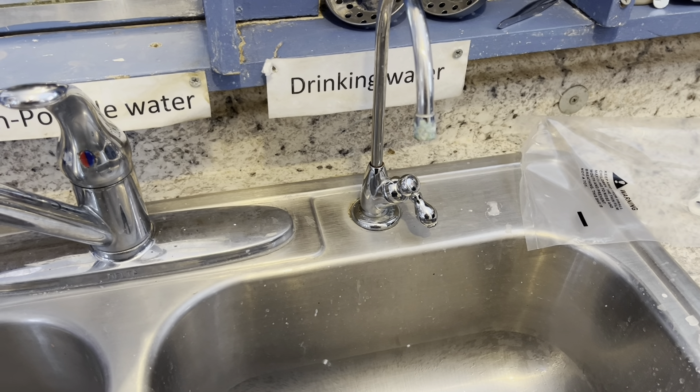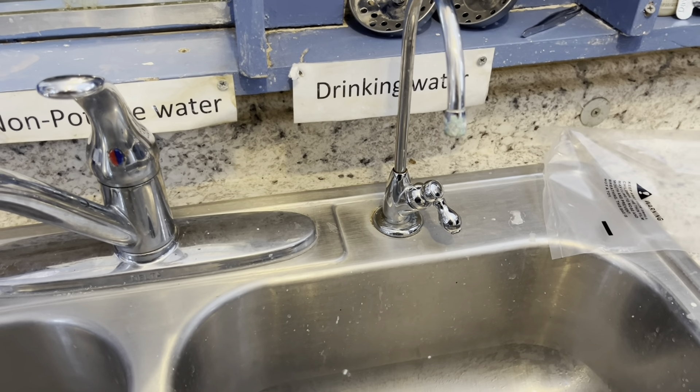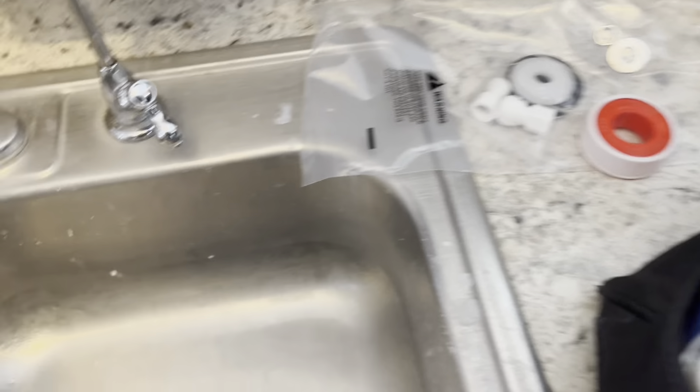So here we have our spigot. You can see it's off, but it is still dripping. That's why we're going to replace it. You can see all the hard water residue on the end of it. It must just be clogged up and it can't fully close anymore, so we're just going to go ahead and replace it.